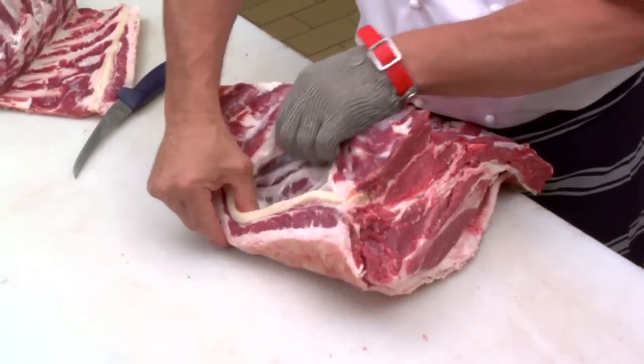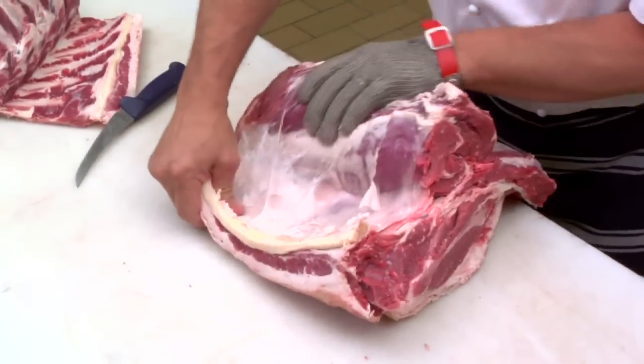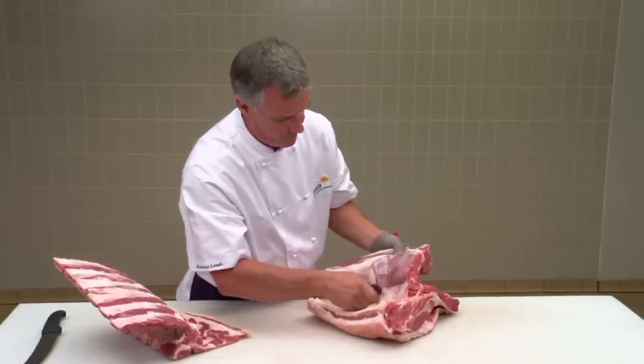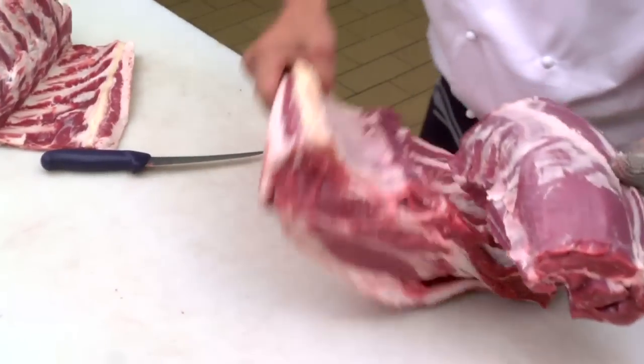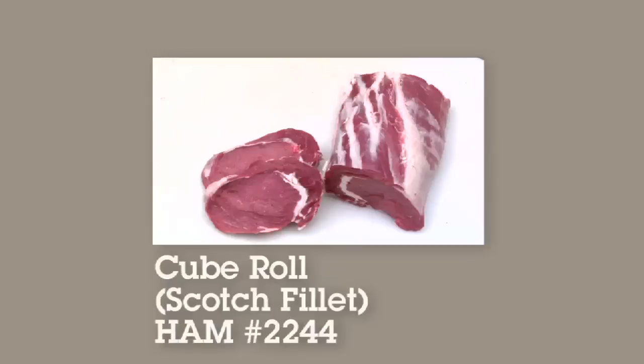At the back end there you'll see that paddywhack again — just gently pull that out. Roll the scotch fillet out, and once you can't go any further, just slice it off. And there we have your scotch fillet ready for slicing.